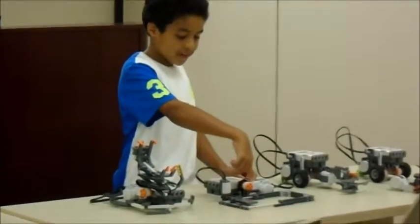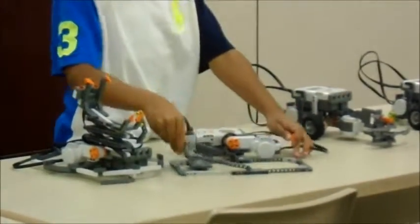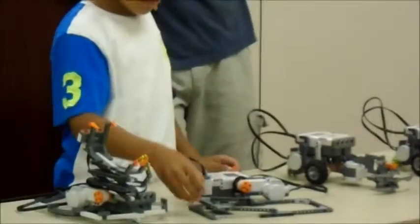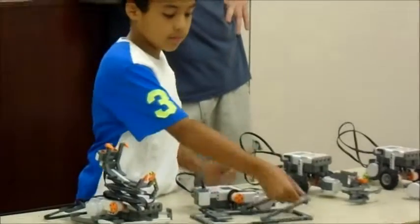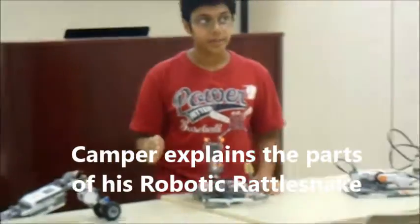This motor here makes this part move like a mouse track would, because when she touches it, this motor gets activated, and it makes this go to bed. This is an object like 25 centimeters away.